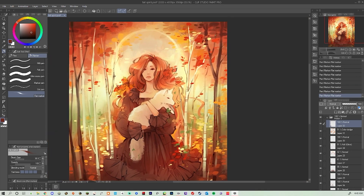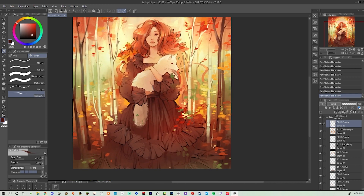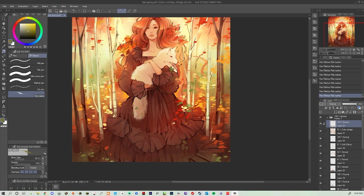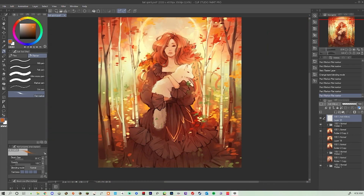This is a little fall witch Elena, returning as I desperately crave fall and cooler weather. You guys have a fantastic week and happy arting!